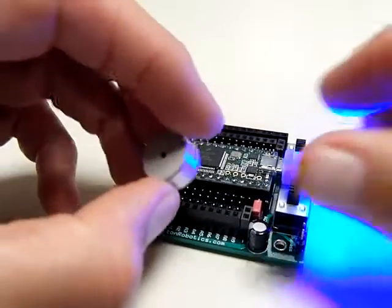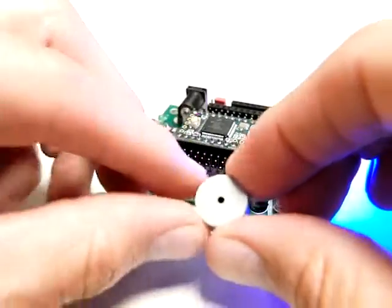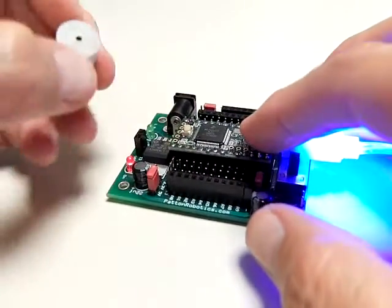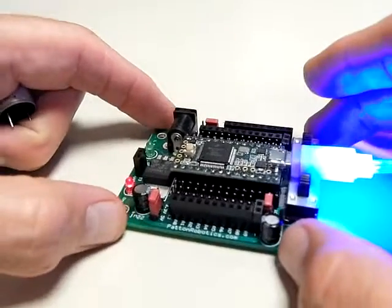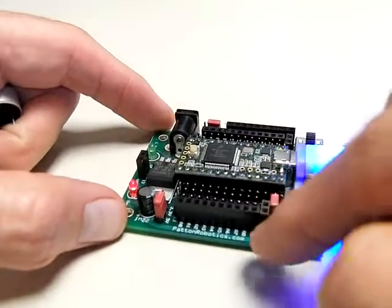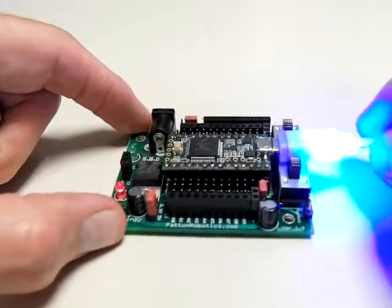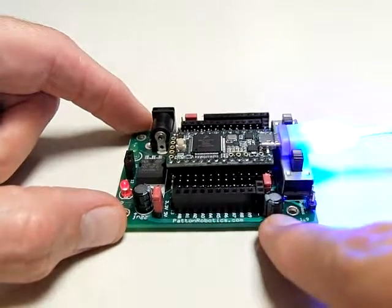Here is yet another way to drive a piezo buzzer. Again, we have a piezo buzzer. This is a Teensy 3.2 microcontroller sitting on top of a PRT3 motherboard by Patton Robotics. And if you watched the previous video, notice that now we've moved it to the other side — this is the analog side.